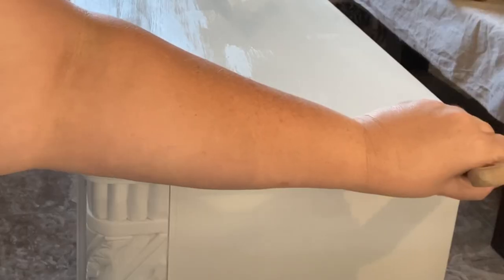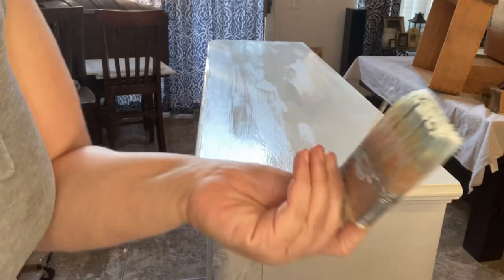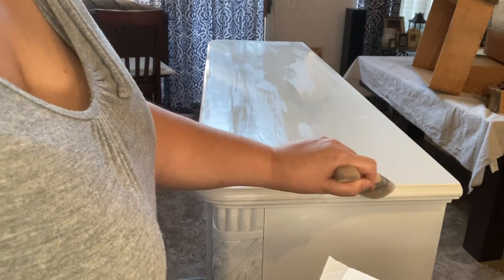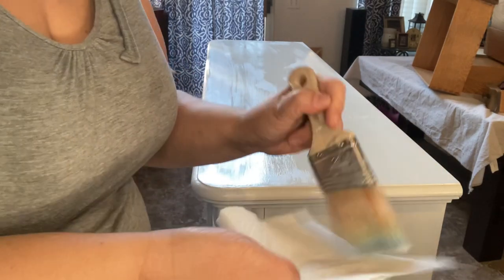I don't want any extra drops of paint along the lip of the buffet, so I'm running along the edge with my brush. See that extra clear coat that came off? I'm just drying it off on a paper towel and going back along again to make sure there's no extra clear coat right there that can cause drops of yellowing.